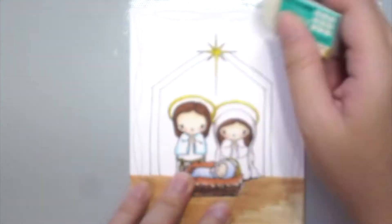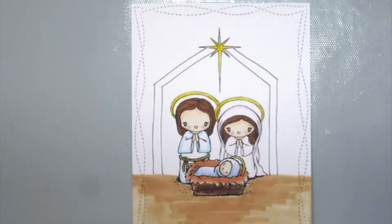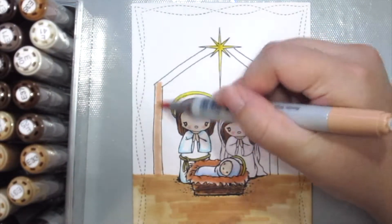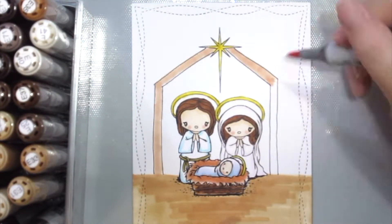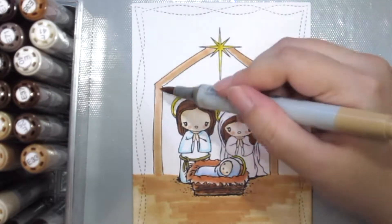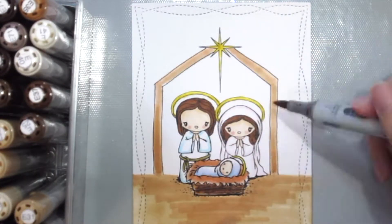Once you're happy with it, grab an eraser and wipe off the pencil marks. Now it's time to colour it in. Here I'm just using some Copic markers. I'm going to show you how I colour the entire scene up — you could always use any kinds of markers or colour pencils that you already have.